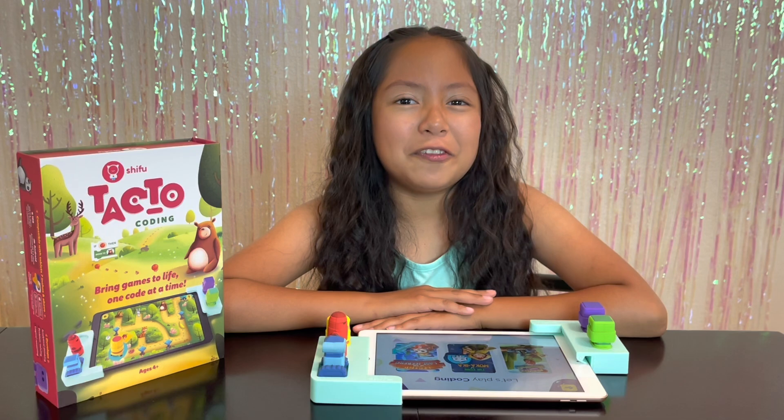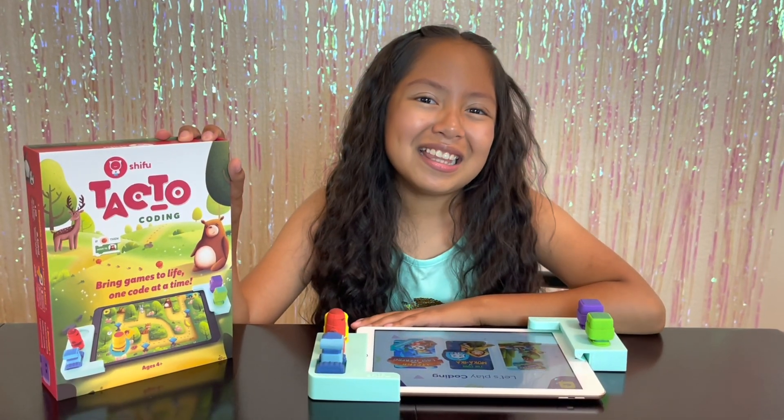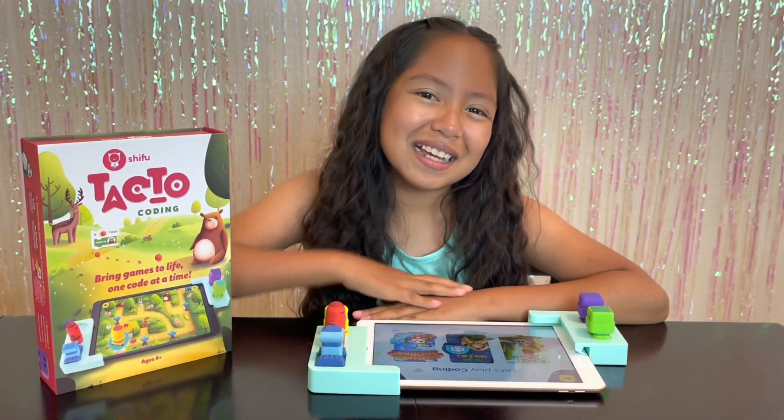Guys, I had so much fun playing Tactile Coding. If you want to get this game, the link will be in the description below. Thank you guys so much for watching. I hope you enjoyed. Bye!